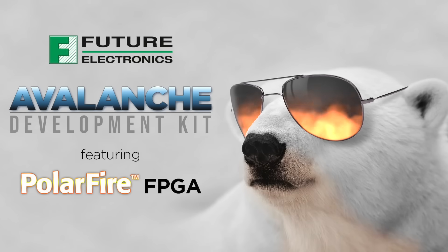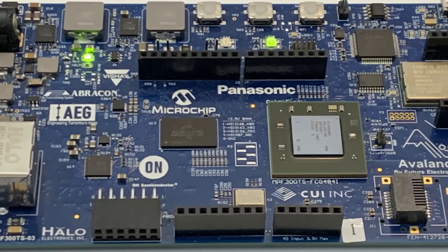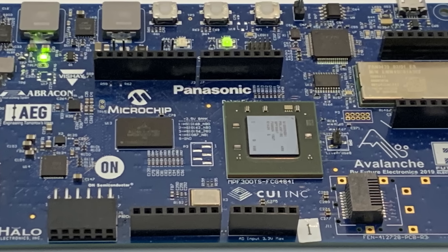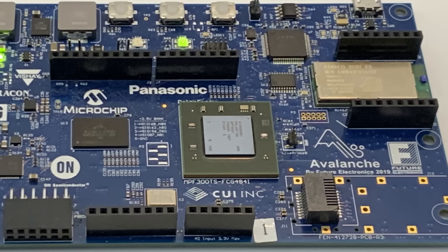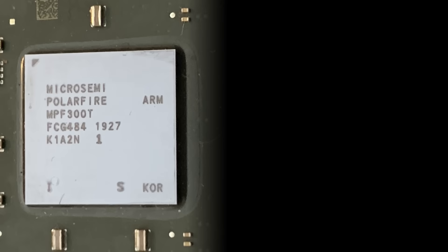The Future Electronics Avalanche Development Kit brings together the tools and features you need to easily start developing programmable logic designs that address the needs of today's diverse markets. From communications to industrial IoT, the Avalanche Development Kit allows you to prototype designs for just about any application you can imagine.